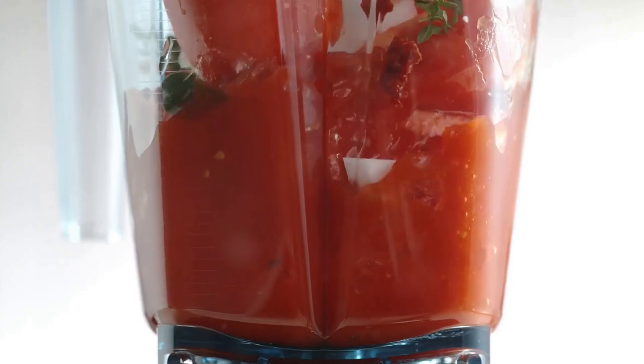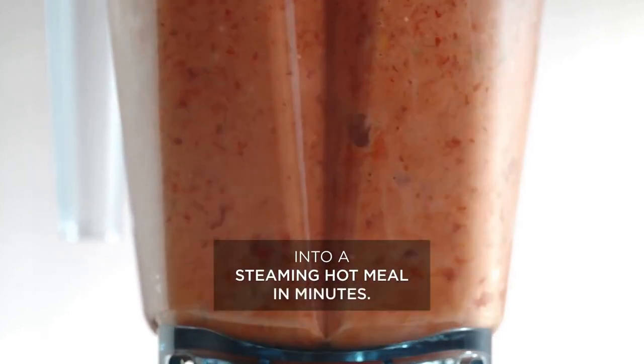The Vitamix has you covered if you're craving hot soup. Its blades reach speeds that create friction heat, bringing cold ingredients to steaming hot in just 6 minutes.